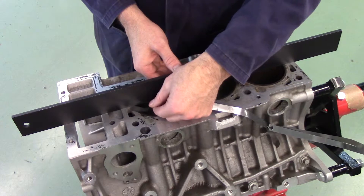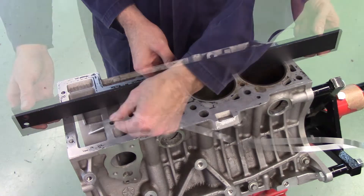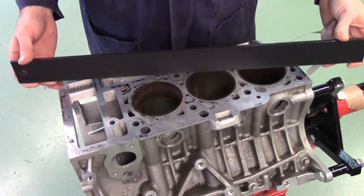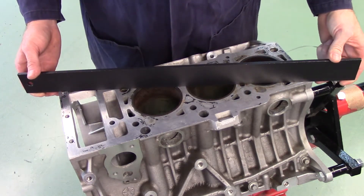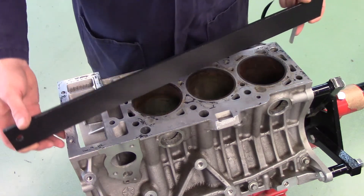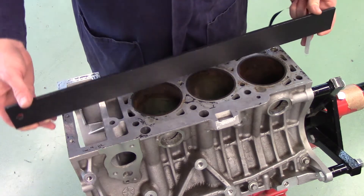Measurements should be made in a minimum of 3, or ideally 5, locations — 3 lengthwise along the deck and 2 diagonally. Deck warpage should not exceed 0.004 inch over the length of the deck. Blocks exceeding this will require resurfacing or replacement.